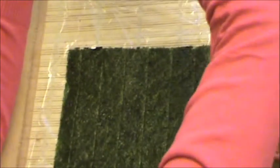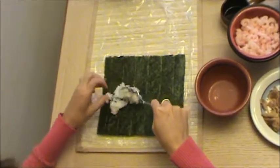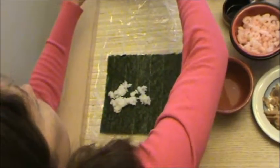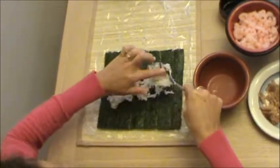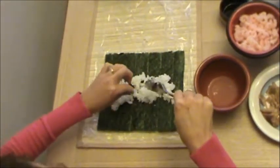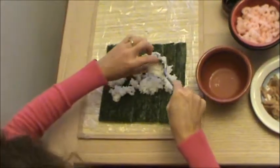Once you have your fingers wet with vinegar, spread the rice around your sushi. Make sure that it goes all the way to the edges and don't put it in the top third of your sushi. Also leave a one-inch gap near the bottom because that's where you're going to put all your fillings.